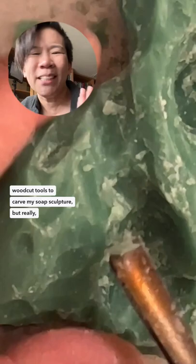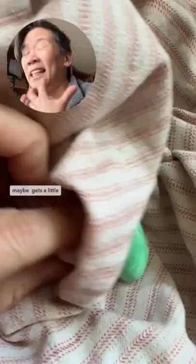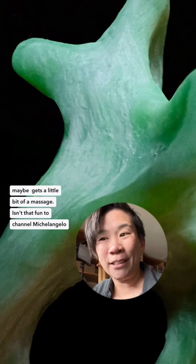Now it's time for your sculpture to get a spa treatment. Give it a facial, maybe a little bit of a massage. Isn't that fun to channel Michelangelo for a couple minutes? Although I'm so glad I didn't have to do it for years.